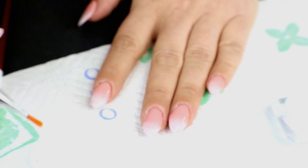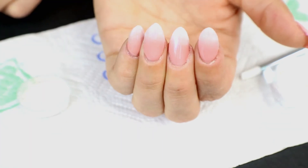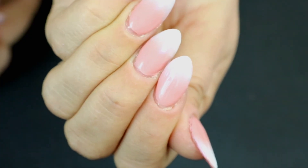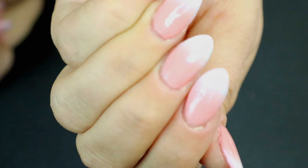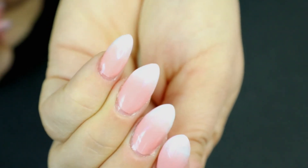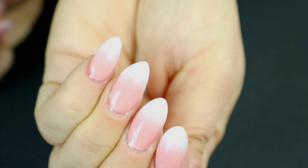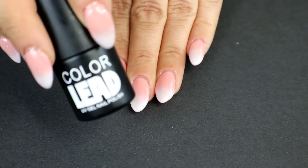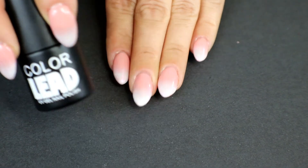Now I went ahead and put the topcoat on my nails to protect them, because the pigment powder — if you touch anything it might get scratched or come off. So I applied the topcoat to keep everything in place for a nice smooth look. That way I don't have to worry about being a klutz, because I am — I would destroy them if I didn't protect them.